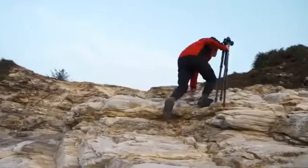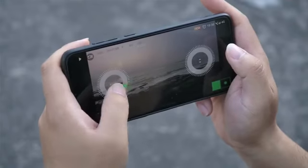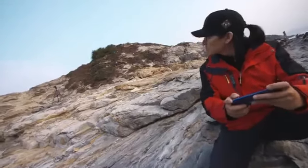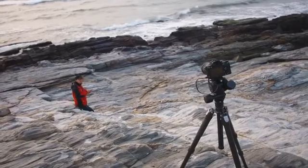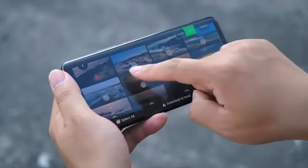Via the built-in wireless module of Polaris, users can remotely preview what your camera is seeing through Wi-Fi or cellular network on your smartphone. Combining this with the camera controller built into Polaris, you can remotely control the direction of the camera, change camera settings, and even remotely download your creations from the camera.